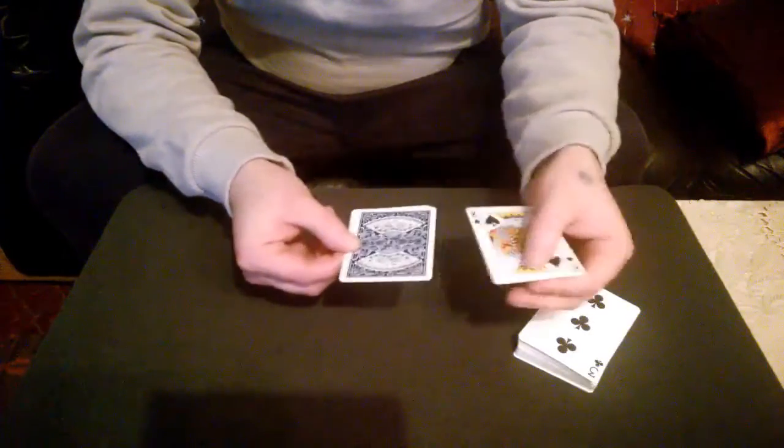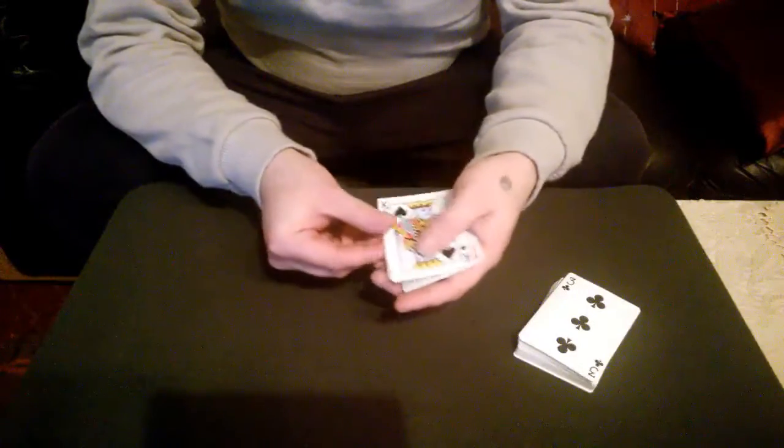So we've got one, two, three — and one of the kings is turned face down. Another little snap like that, make another one turn.